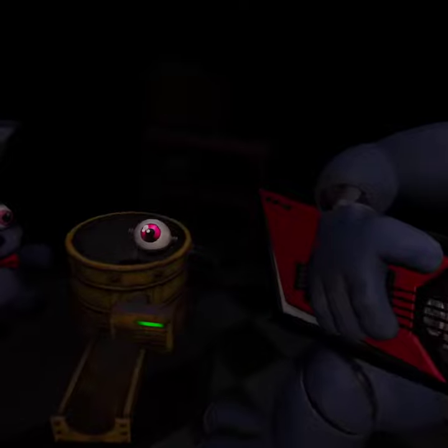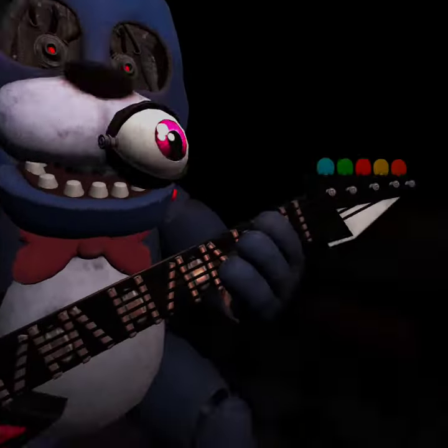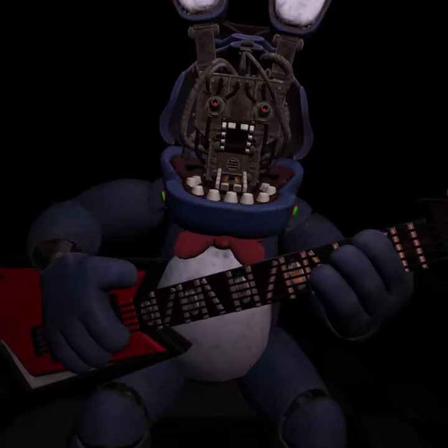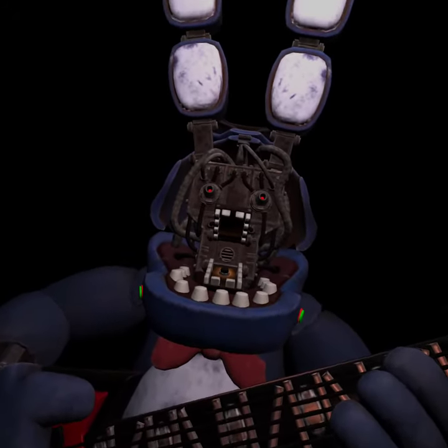Great job. Deposit the left. Well done. Deposit the right. Good job. To open Bonnie's face. Well done. You now have access to Bonnie's harmonization module.